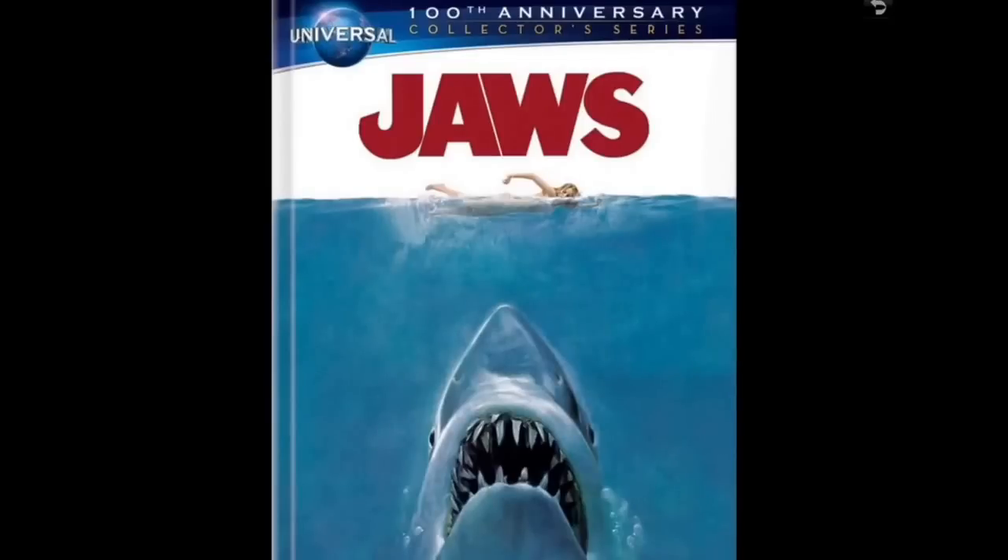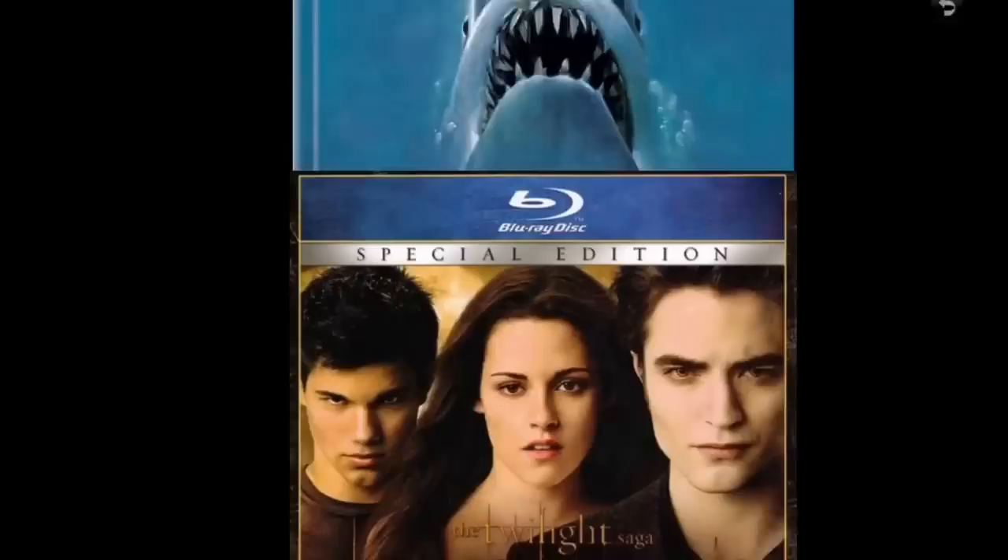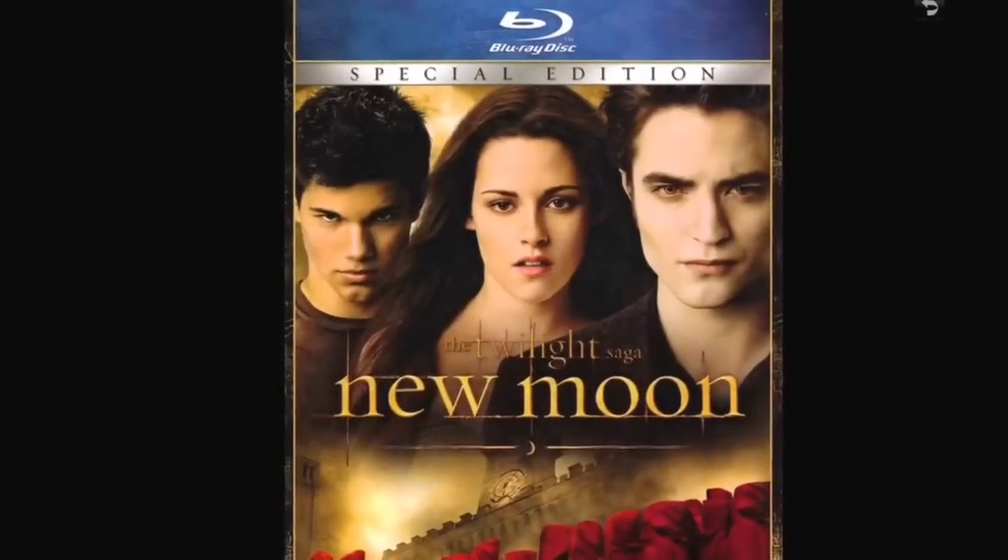Every time I go into Best Buy I wonder why they don't have a policy limiting purchases when something's in short supply. I blame Best Buy as much as anyone. I bought one copy of Jaws. The only time I've bought more than one of anything was the Avengers box set when it dropped to around $19 — I bought two and sold one on eBay to recoup my cost, so I'm sort of guilty of that at least once.